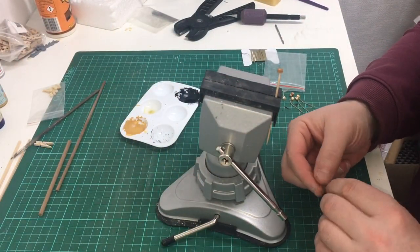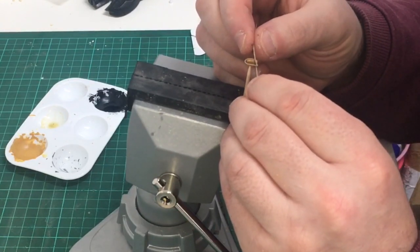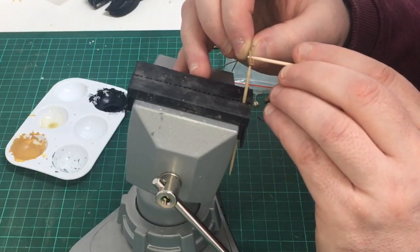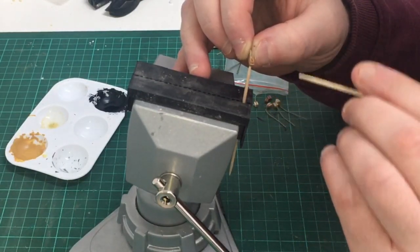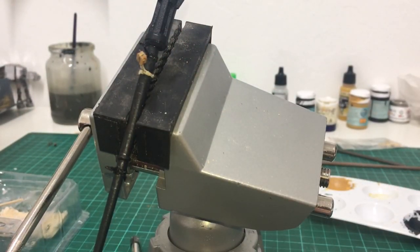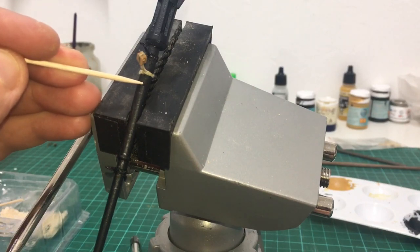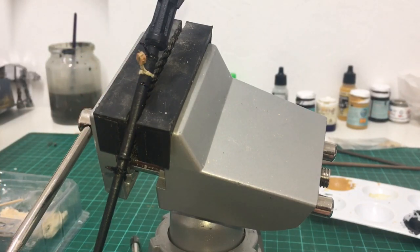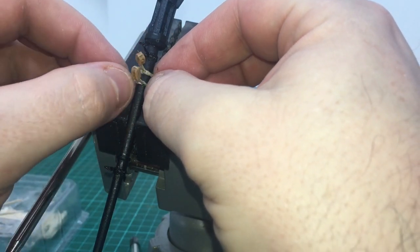I'm just going to start tying up some single blocks. I take a little bit of superglue, securing the thread about 7mm from the block. I've already got one fitted, so I'm adding the second one now. I'm working from my drawing where I already have pencil marks showing where the positions of the blocks need to be. I'm adding a little bit of superglue and sitting the block onto it.